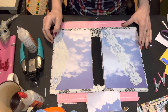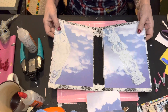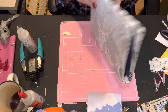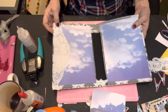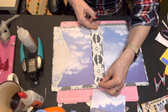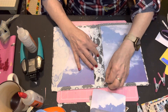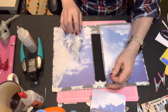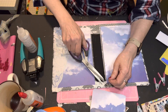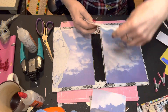Hi, Debbie from Many Things Crafted back doing installment number two on my lace-covered journal. I thought I would put this lace down the middle just because it's pretty, and you'll be able to see it between the signatures, which I thought was kind of a nice effect.